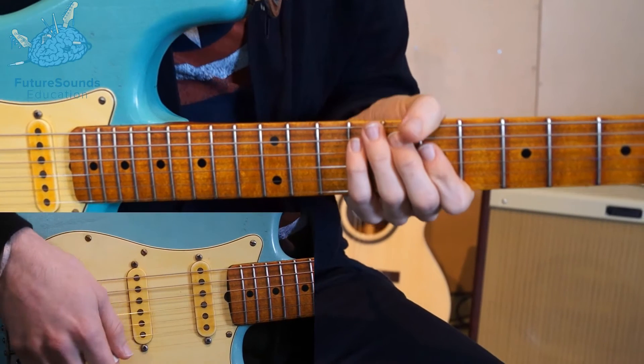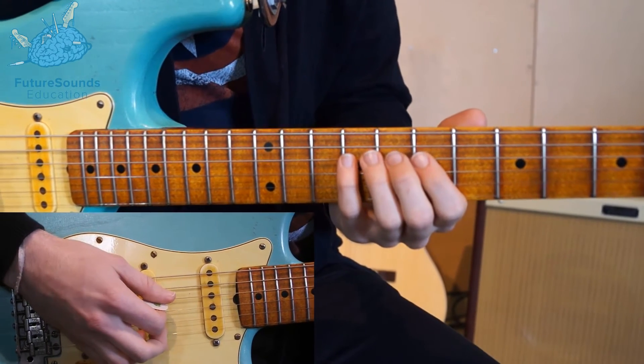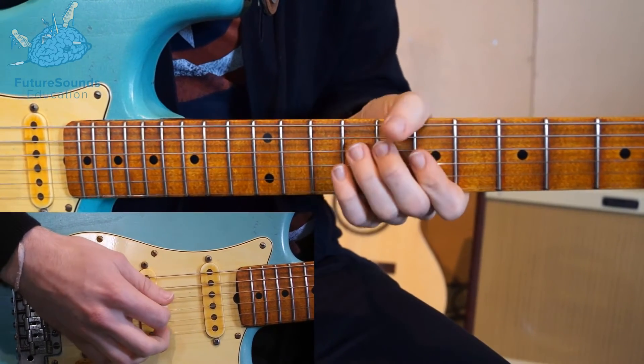So the verse, like all the verses in this tune, is based around a palm muting pattern of a 16th note. I'll play it for you first, and then we'll break it down and look at what it's actually composed of. So it sounds like this.